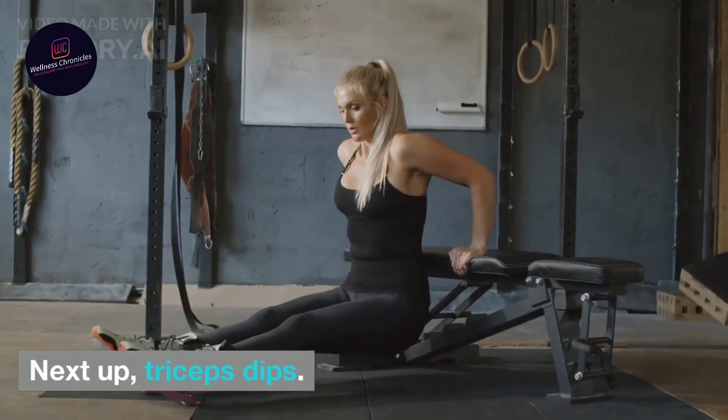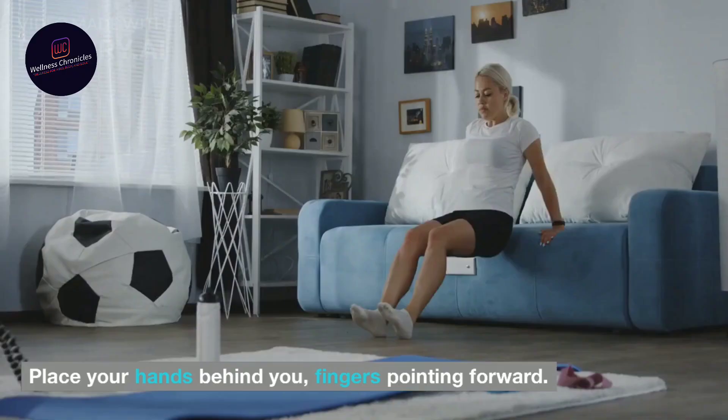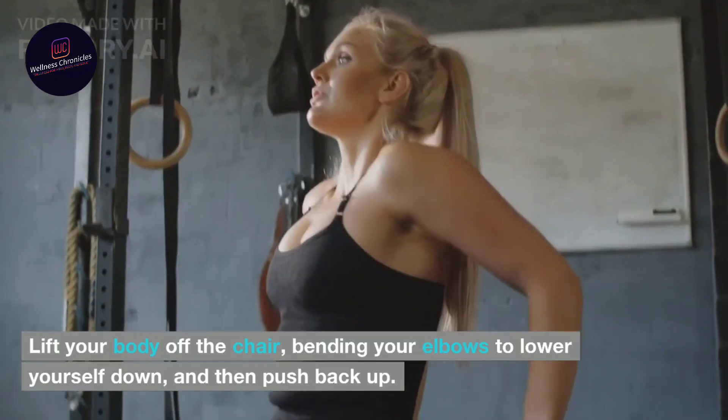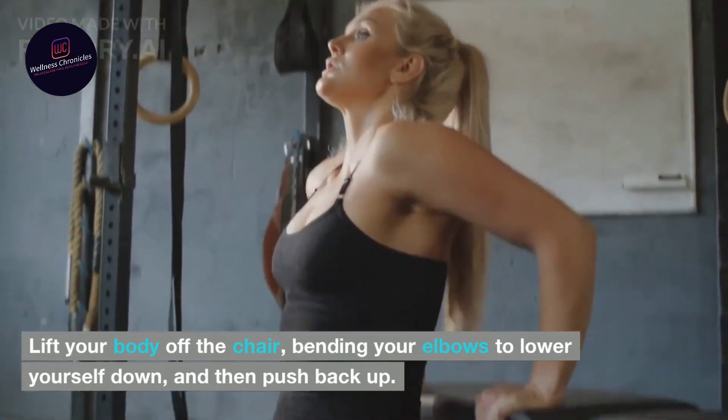Next up, triceps dips. Find a sturdy chair or bench and sit on the edge. Place your hands behind you, fingers pointing forward. Lift your body off the chair, bending your elbows to lower yourself down, and then push back up.